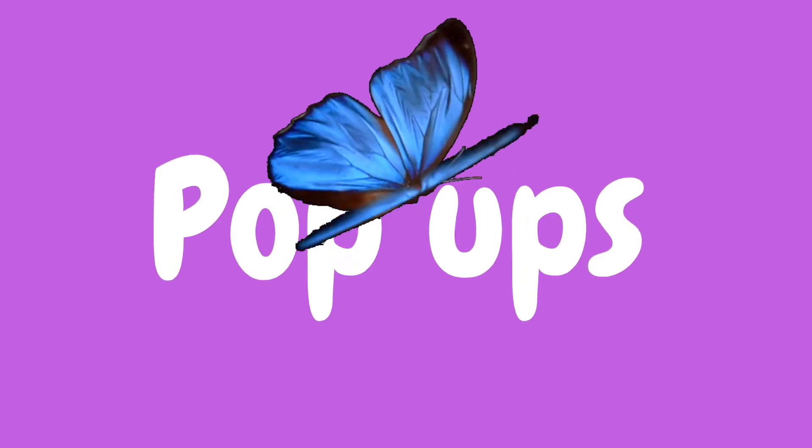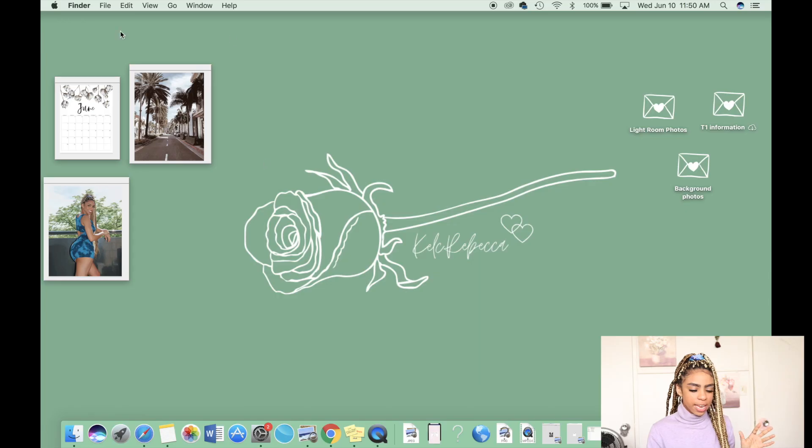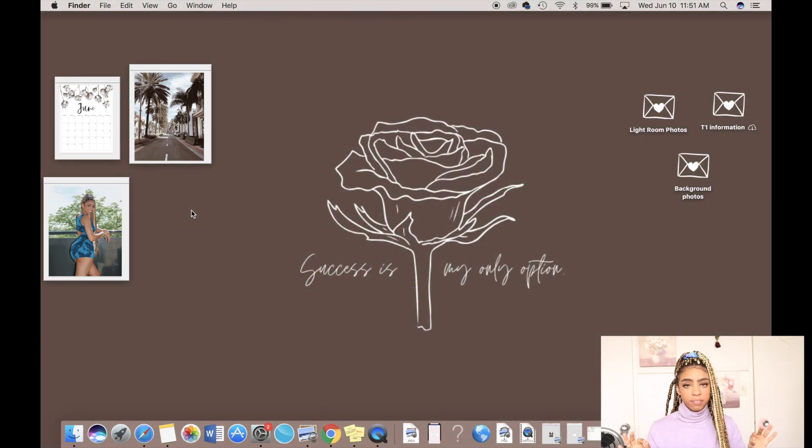The next thing I'm going to show you guys is how to create pop-ups on your desktop — little posters or clip art on your actual home screen. If you look in the left-hand corner of my screen you'll see I have three little photos: the first has a June calendar, the next is a LA photo, and the last is one of my recent Instagram photos. Basically how you can achieve this is very simple.